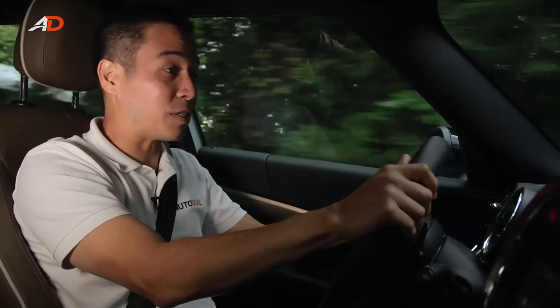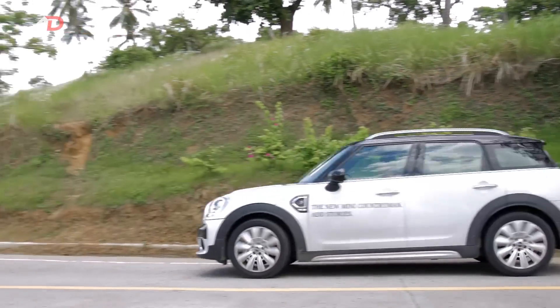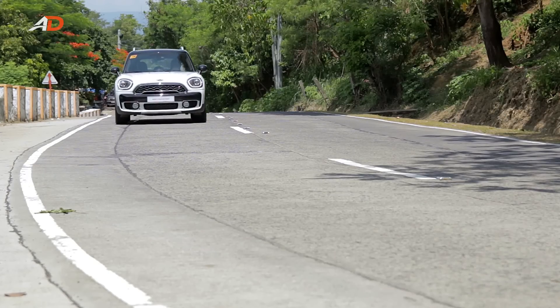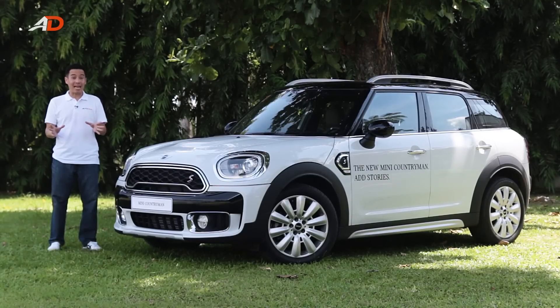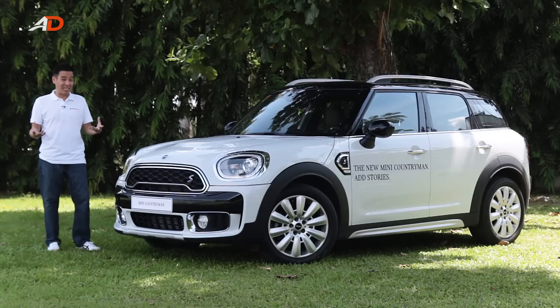Since it's a Mini, regardless of its Countryman size, you turn the steering wheel and it goes. This second-generation Countryman is the first Mini with a diesel engine. Let's hope it's not the last because it makes for a very good car — even perfect for those that want to keep the Mini lifestyle and yet bring the kids along for a ride.